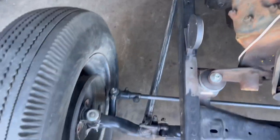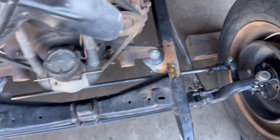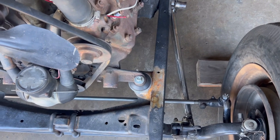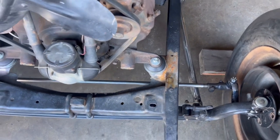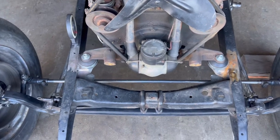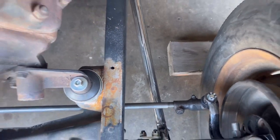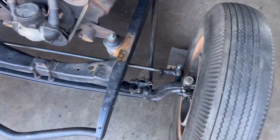What I did with the Model A rod is I bought a brand new one and shortened it — cut about three inches off of it — and put all new bushings inside the tie rod links.